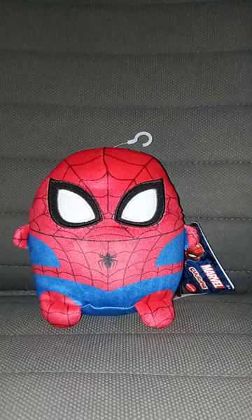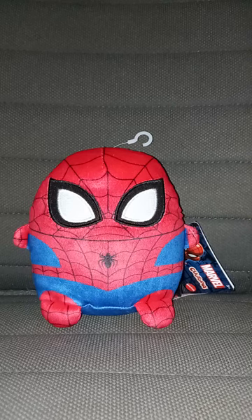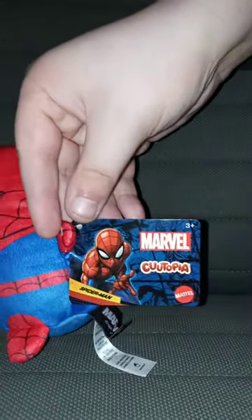Yes guys, I am doing another Qtopia review. The one I did was like 10 days ago, which was Leonardo from Mutant Mayhem — we reviewed that one last week. And this one we're going to review: Spider-Man.